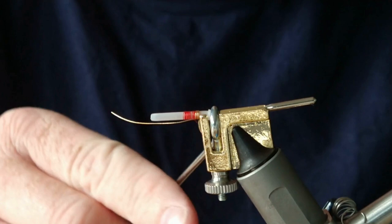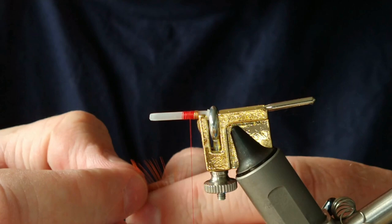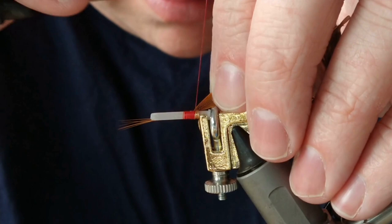Run your thread back up and cut off your excess. I'm going to use golden pheasant for the tail — this is a small golden pheasant feather from the breast. I'm going to expose the tip, strip a few fibers on the tip, wax my thread, and tie that in.